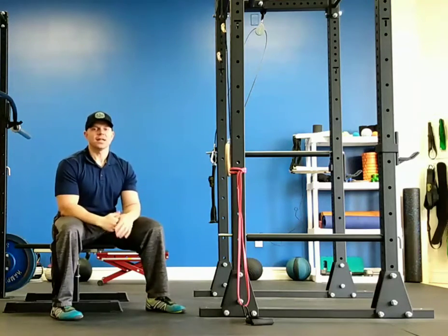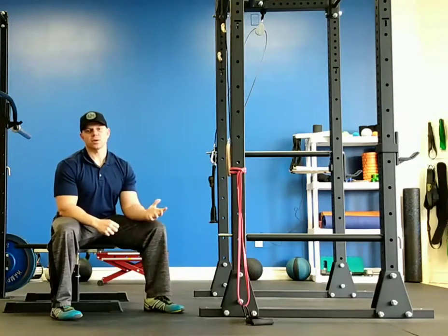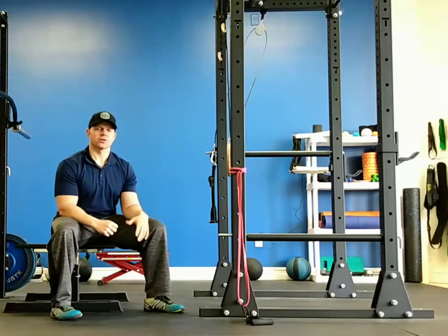Hi, I'm Jeff Terrell with Jeff Terrell Fitness and today I just want to give you guys a quick full body circuit you can do if you're short on time.